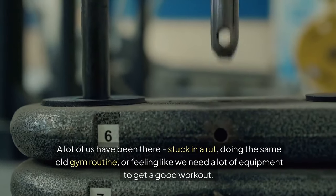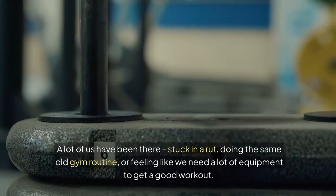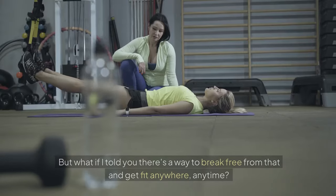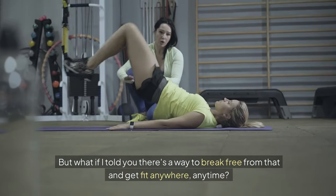A lot of us have been there — stuck in a rut, doing the same old gym routine, or feeling like we need a lot of equipment to get a good workout. But what if I told you there's a way to break free from that and get fit anywhere, anytime?